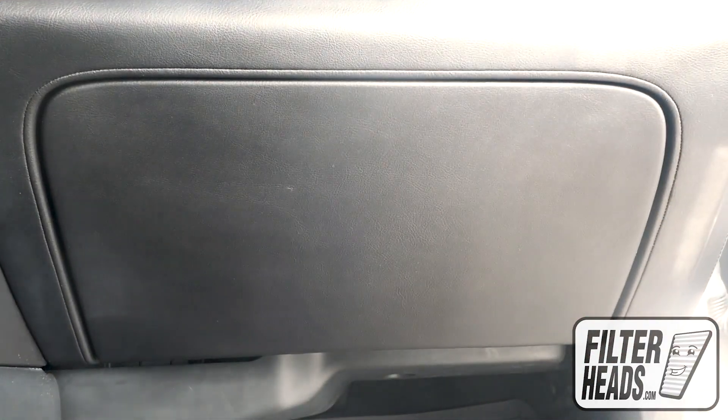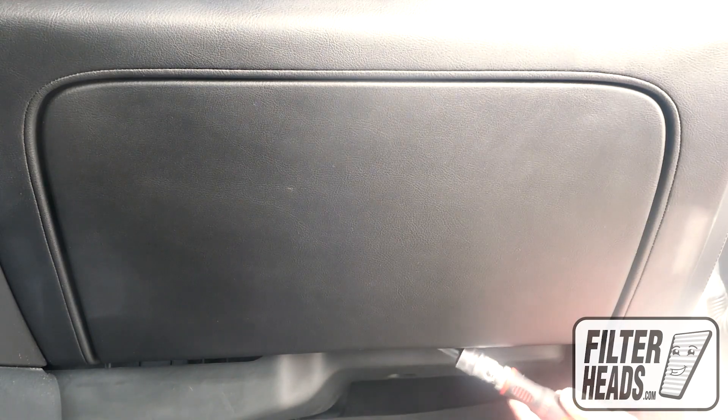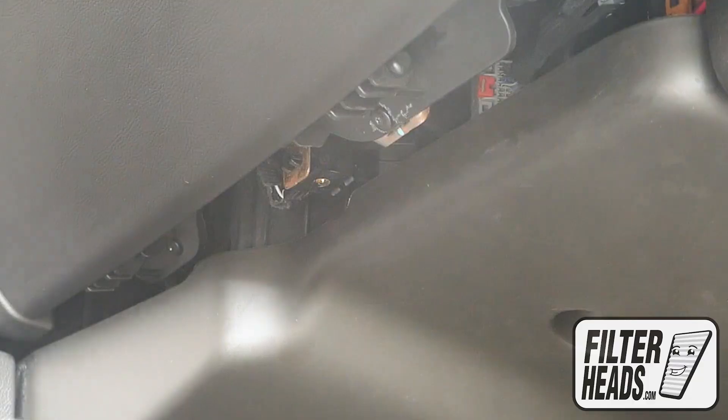Close the glove box. Remove the two Torx screws securing the bottom panel to the glove box assembly.